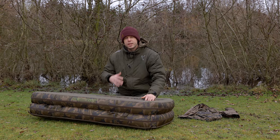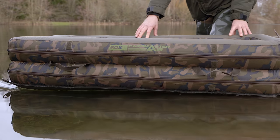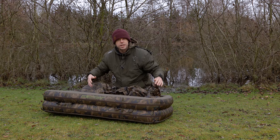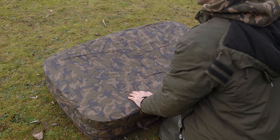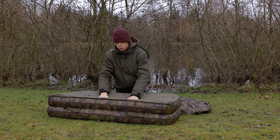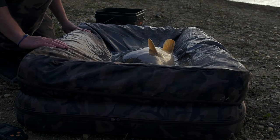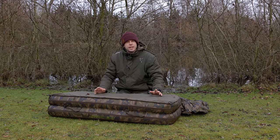Some fisheries, especially those with larger carp, don't actually allow you to take the fish out of the water — so this is where this mat is ideal. It comes with a retaining cover you can use on top of the mat in that configuration. The other beauty is you can also use it the opposite way round, giving you almost a cradle effect, and then put the cover over the top to keep the fish safe within the retaining walls.